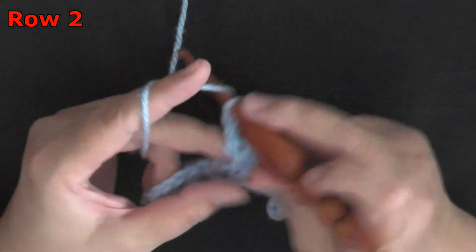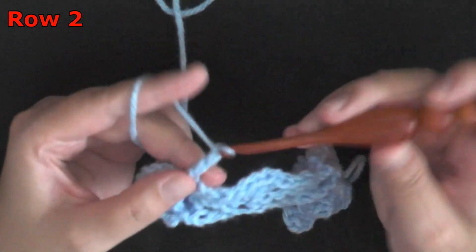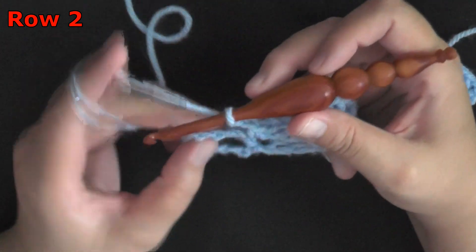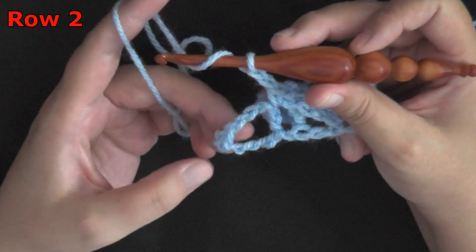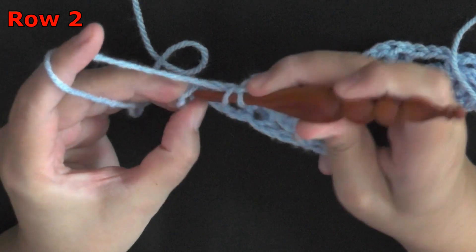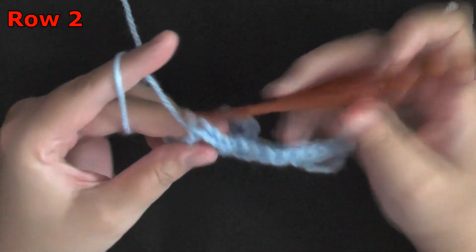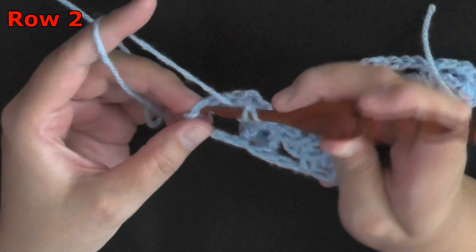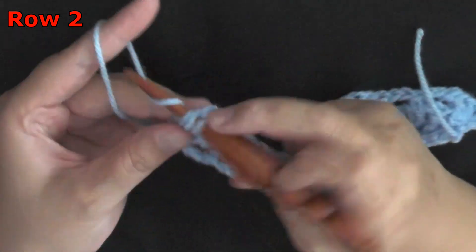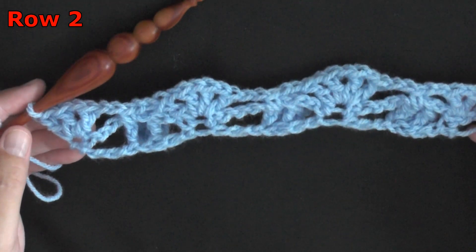So chain 2, single crochet your popcorn, then chain 2, and continue until you get to the end of your row. At the end, you're going to be working in the last single crochet and you're going to put a double crochet, then chain 1, then put 2 double crochets — so you'll have double crochet, chain 1, 2 double crochets — and that will end row 2.